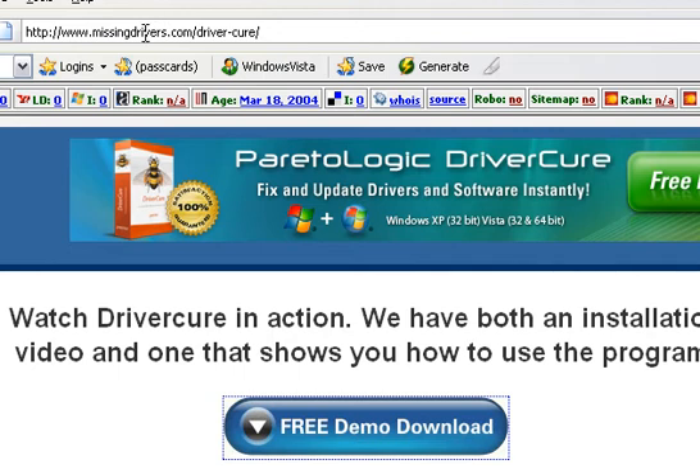Hi, this is John Stevens with MissingDrivers.com. Today we're going to go ahead and show you — this is part one of two videos. In this first video we're actually going to show you the installation of DriverCure, it's one of the product reviews that we're going to be doing. That's for MissingDrivers.com forward slash driver dash cure.